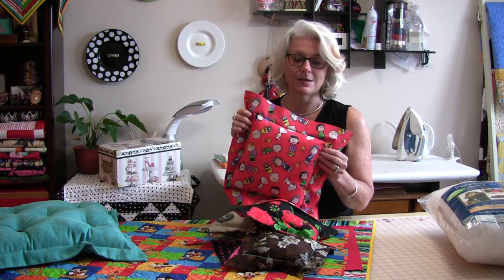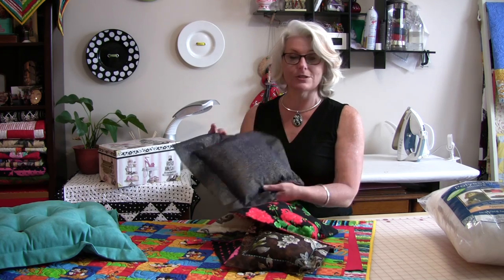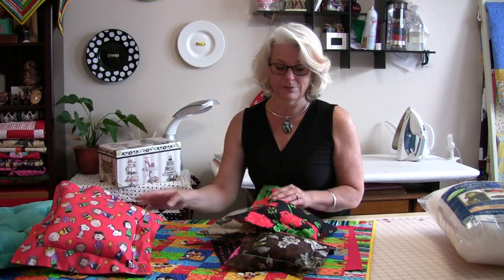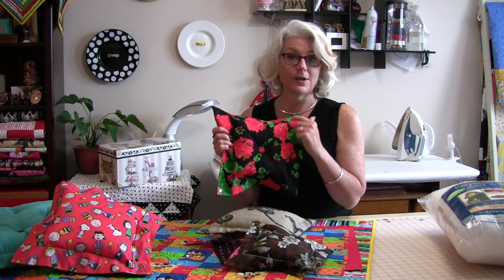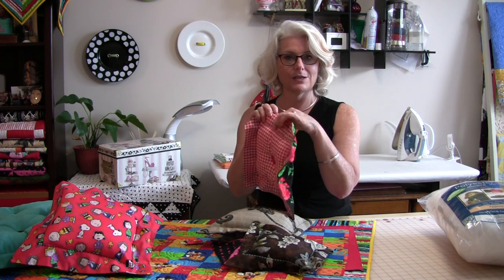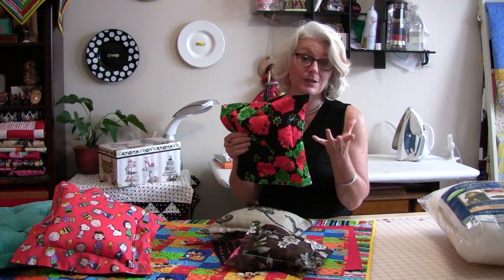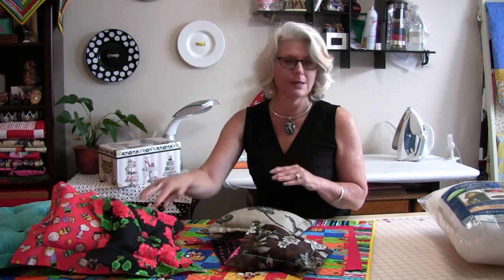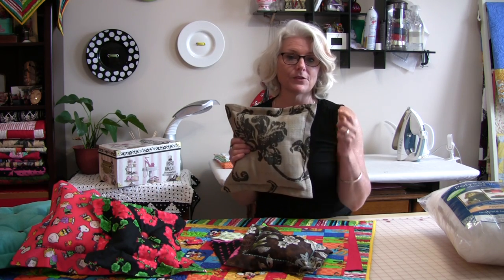Most machines nowadays do have decorative stitches. It gives you an excuse to use them and this one is a two-sided one. Leftover fabric also works great and if you're fans of buttons, buttons are very cute. This flange is actually very big for such a small pillow — it doesn't matter how big you make your flange, it's going to be a personal preference. You can get all different sizes and make them from many different things.